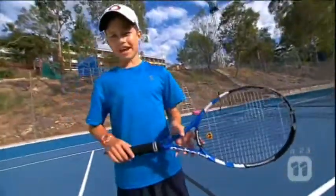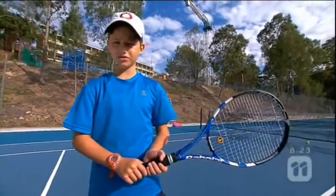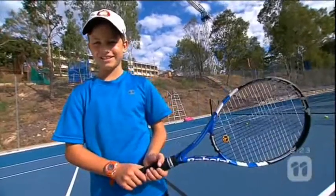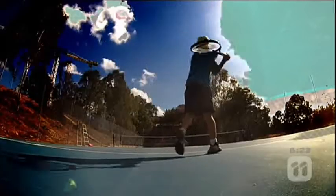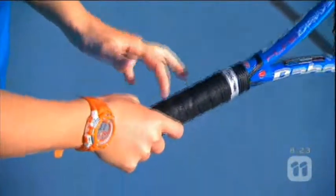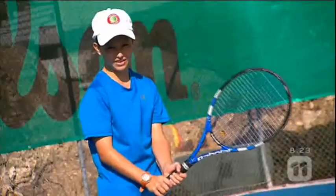When you're my age it's ideal to use two hands on a backhand, but when you grow older and stronger you have the option to do a one-handed backhand or a two-handed backhand. The grip for a backhand is called the continental grip, where the rim of the racket is in line with the middle of your thumb and index finger. That's the same with both hands.